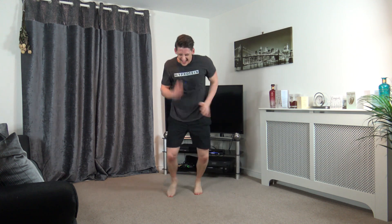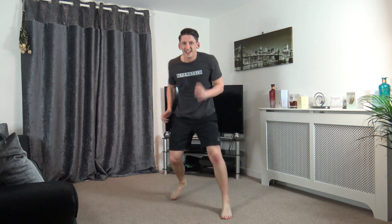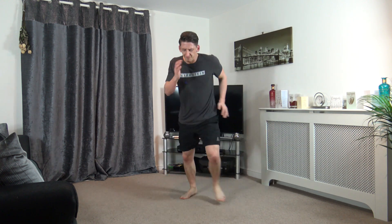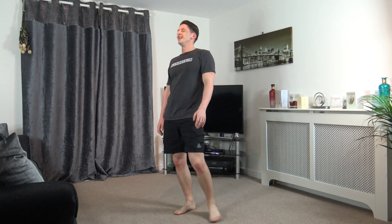Fast box step: forward, forward, back, back. Forward, forward, back, back. Let's go! Get the arms going, quick as you can. You can move faster than that guys, come on, pick it up! Halfway, ten left, come on. Five, four, three, two, and one.